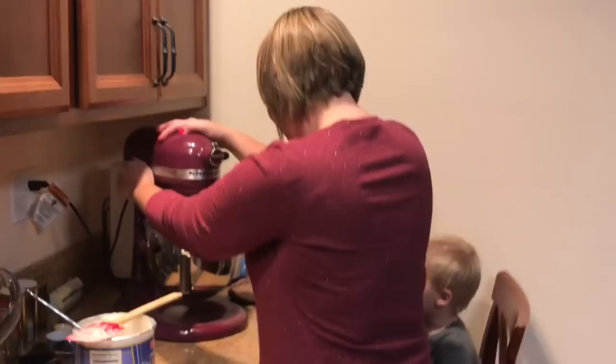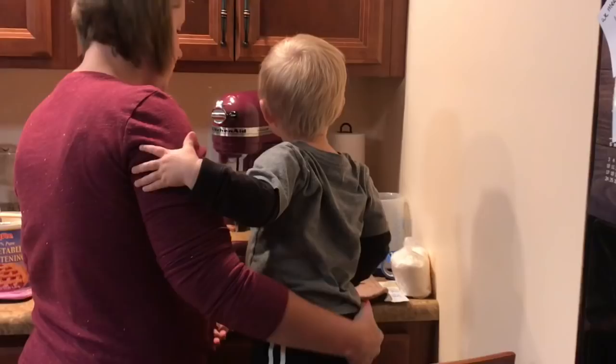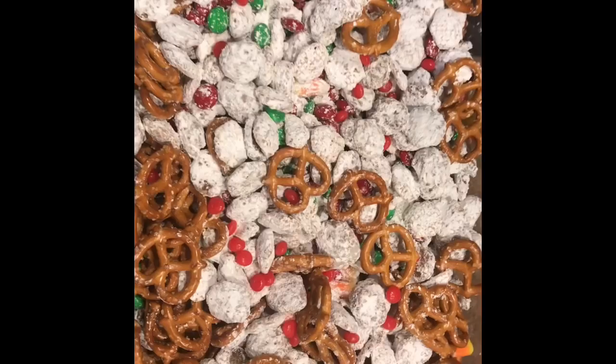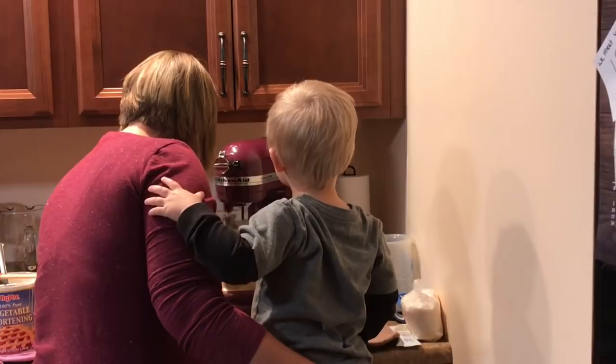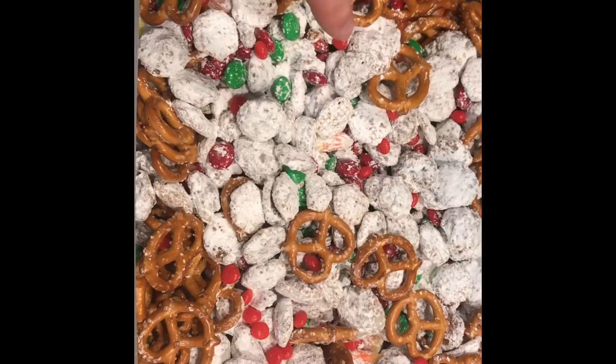Those are always the best. Who does not love holiday baking? Oh my goodness. So basically it's like a puppy chow with pretzels and M&Ms and then the little peppermint candies. I think I have some leftover candy corn in there too. We'll call it country. So good.